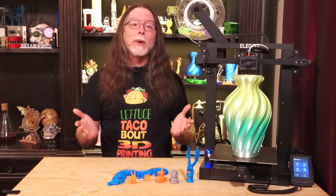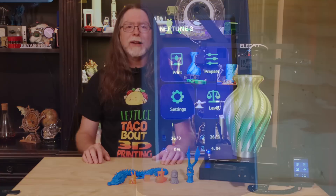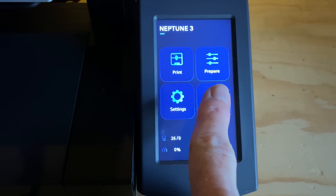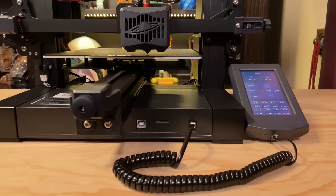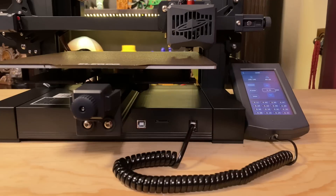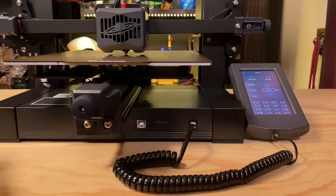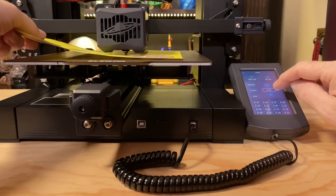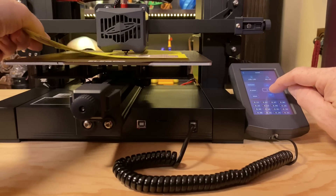With the printer assembled and wheels adjusted, it's time to turn the printer on and probe the bed, so the printer knows where it's high or low and can automatically compensate. This process heats the nozzle and the bed, which can take about 3 minutes. Once at temperature, it performs the bed probing — the actual probing takes about 2 minutes to get all 16 points. Once it's got those points probed, it moves the nozzle to the center of the bed, and you set the Z offset by using a piece of paper as a feeler between the nozzle and the bed while adjusting the nozzle up or down from the screen.